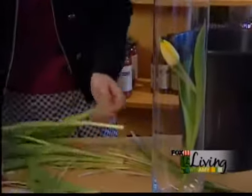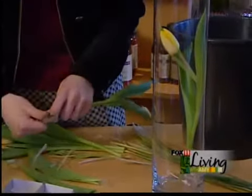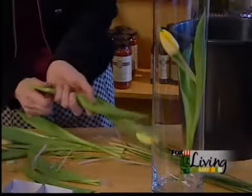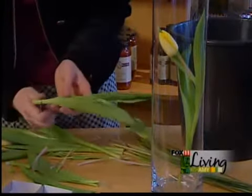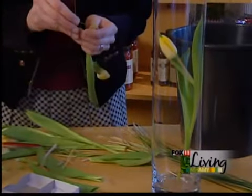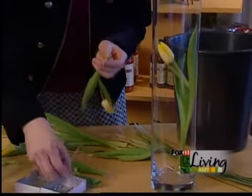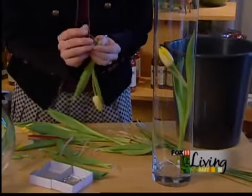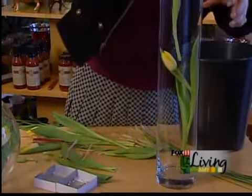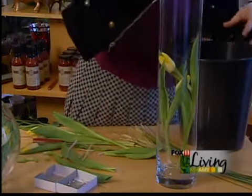Once we've got that in place, the tulips get dropped in. We're going to do the same thing with the second tulip, but this one we want at a slightly different height, so I'll go a little shorter, so that we've got two staggered heights going on in there. Same idea — cross-hatching back and forth. Sometimes you've got to wiggle them around to make a little bit of room for each other.